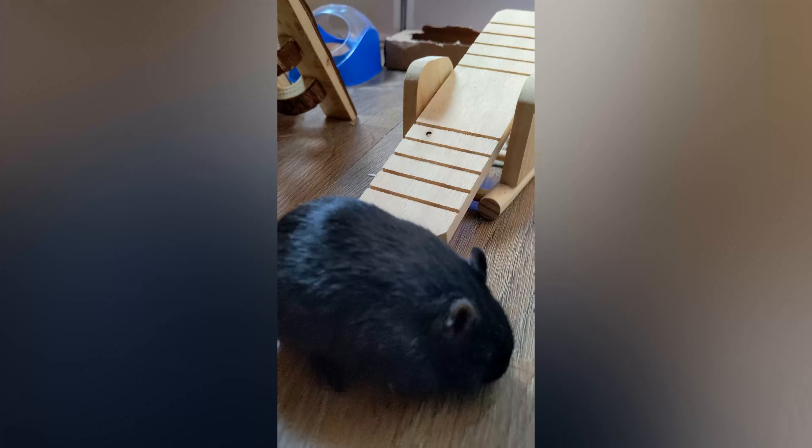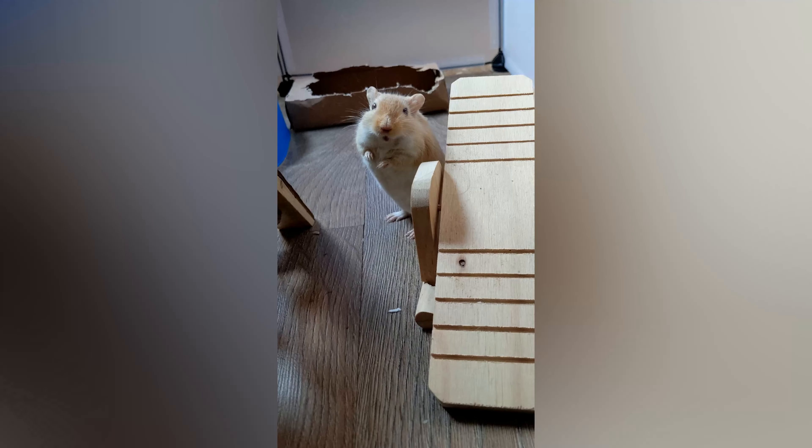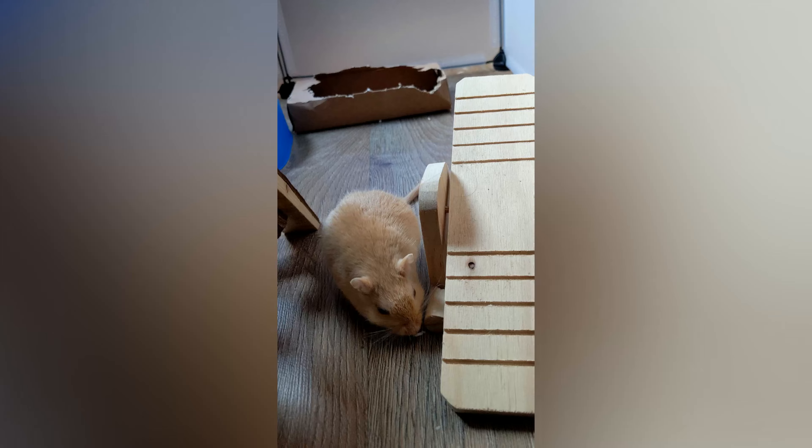Gerbils rely very heavily on scent for communication and identification of clan members. So by adding our scent to their enclosure, they can start getting to know us without us needing to physically be there.